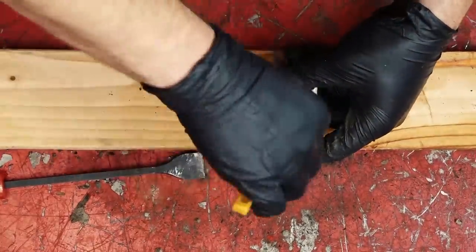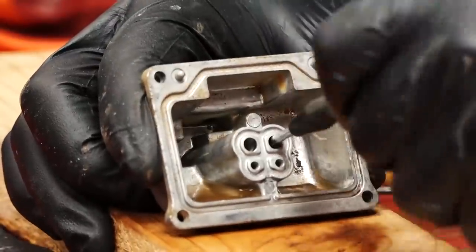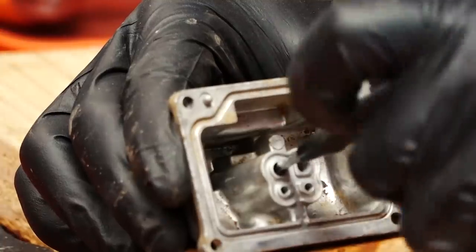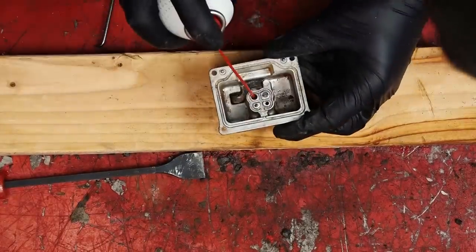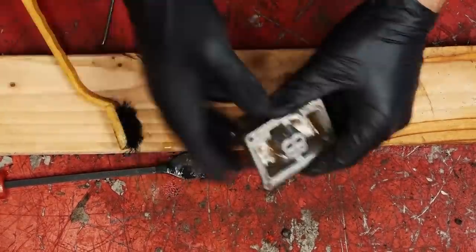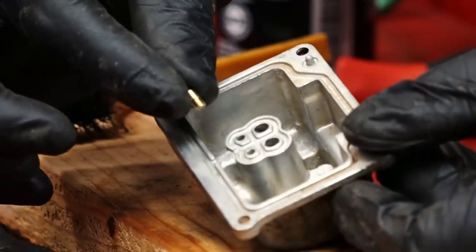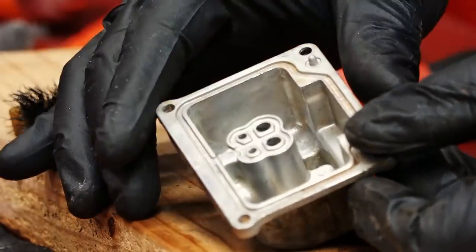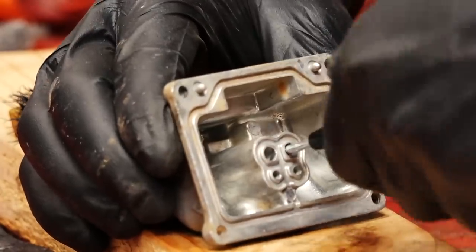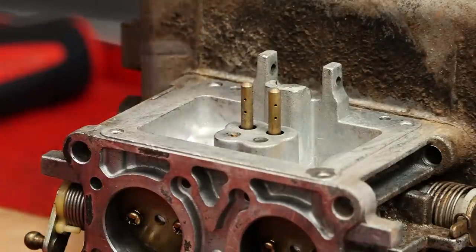Next up is pre-cleaning the float bowl. This one's really dirty so I'm going to hit it twice. Now we're going to remove our main jets — they come out the same way as the pilot jets. Just like with the main part of the carb, we're going to spray all the ports in the float bowl and blow them out with air. Now it's time to install the main jets. When you tighten these down, be careful not to over-torque them because they are made of brass and you could damage them. The same goes with our pilot jets — don't over-torque them.